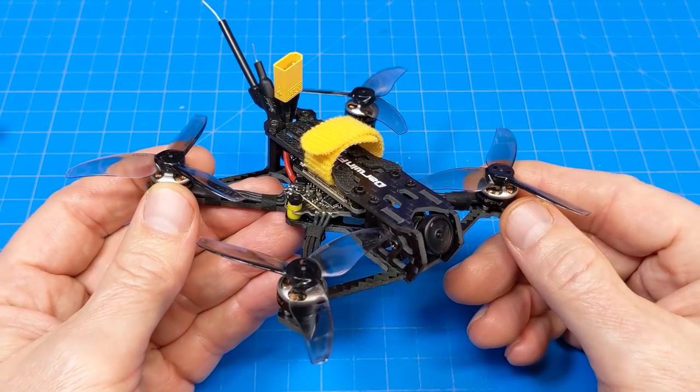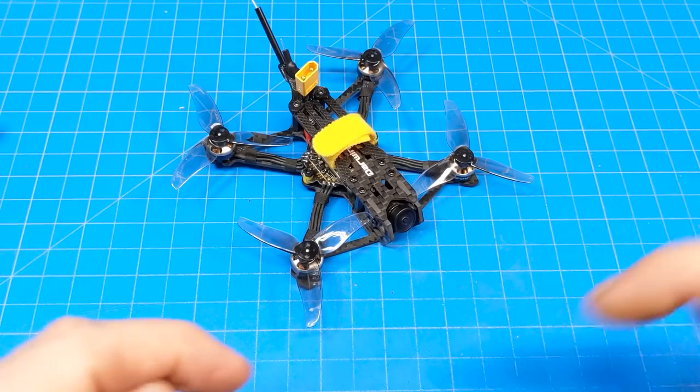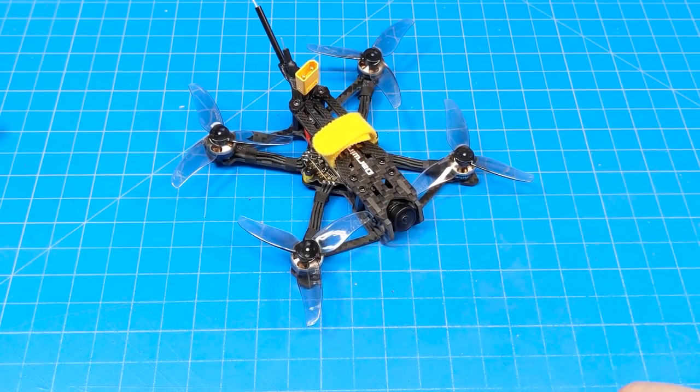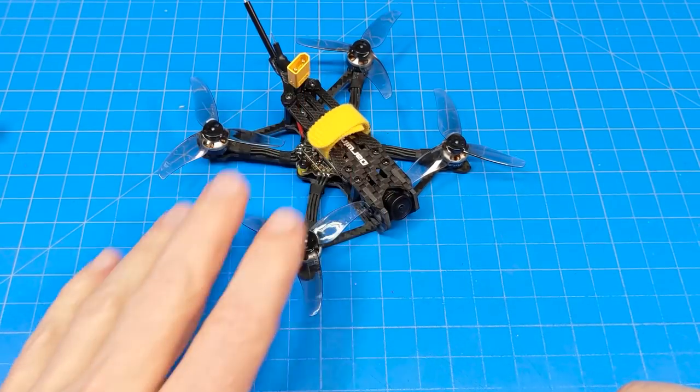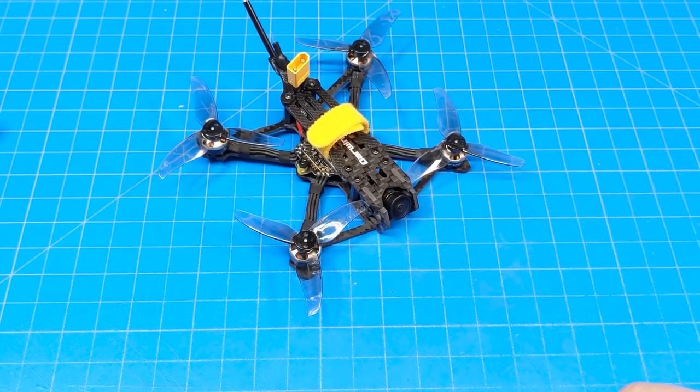If you have any comments, questions, or suggestions about the Darwin FPV Tiny Ape Freestyle, let me know in the comment section below. Also let me know how your purchases through Darwin FPV are going - I'd like to build more information to help others decide what to get. Please leave that down in the comments. I appreciate your time and thanks for watching.